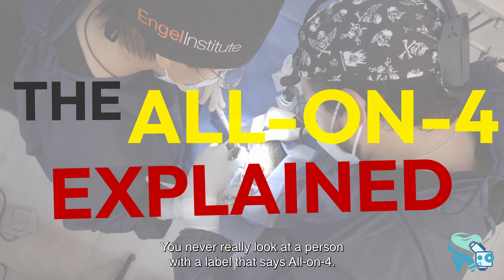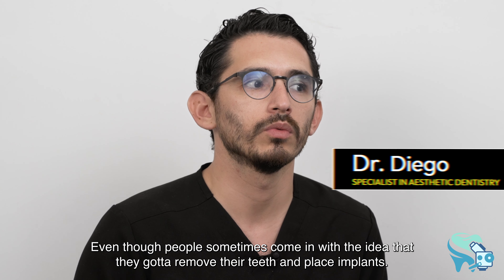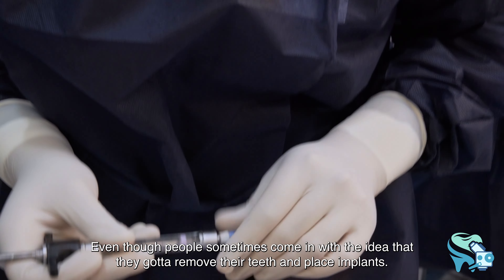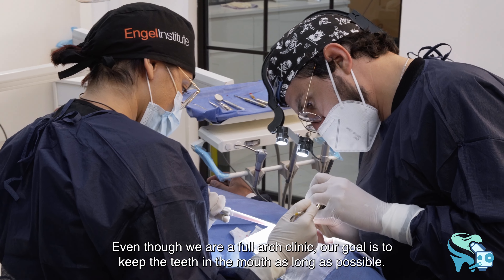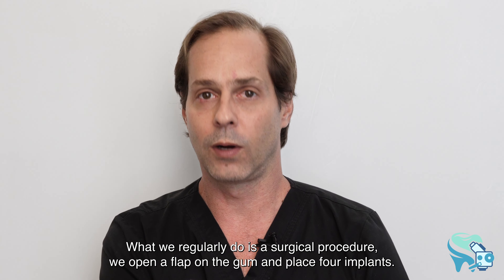Even though patients sometimes come in with the idea that they need to remove their teeth and place implants, and even though we are a full arch clinic, our goal is to keep the teeth in the mouth as long as possible.